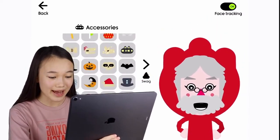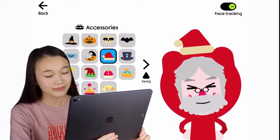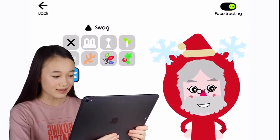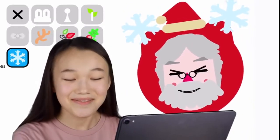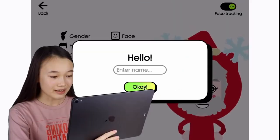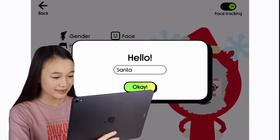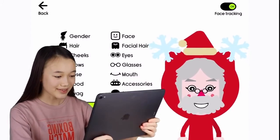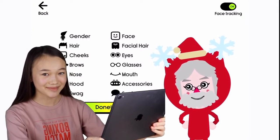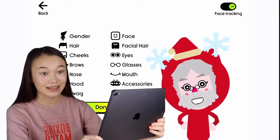All we need now is some accessories and some swag. For accessories I'll be taking the Santa hat, and then for swag I'll be adding some snowflakes because it's winter. Now I'll add a nickname — Santa. Perfect. So here we have it, our own Santa Claus built in the Boob Kids avatar creator!